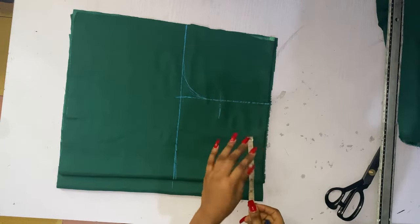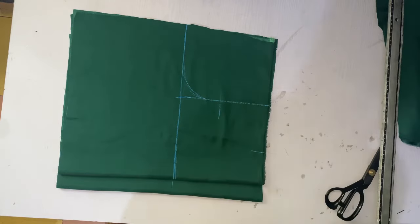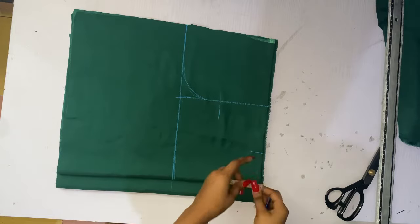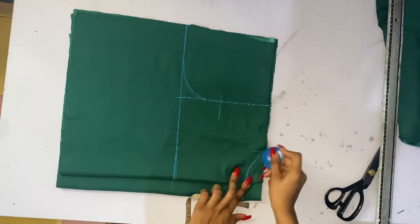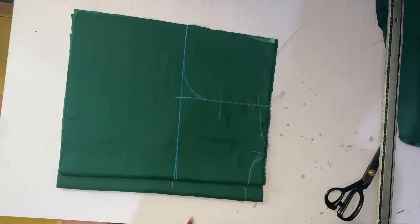Next I'm taking my shoulder slope and then I'll mark my neck. It's a total neck so it's not required to be wide. I'll be taking one and a half inches as my depth for both the front and the back, then I'm going to create my shoulder slope.